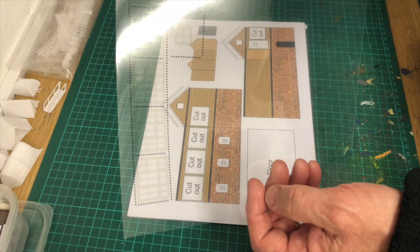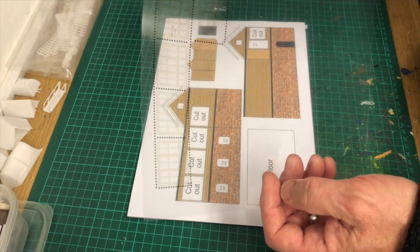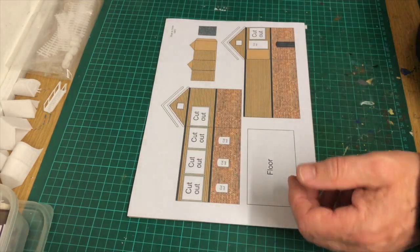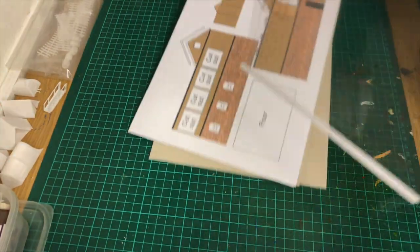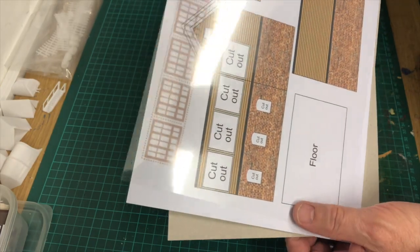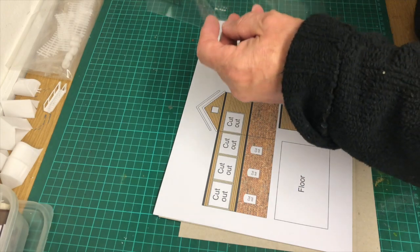As you can see, I printed out the windows on this, but they're not very bright. I picked the wrong colour really there with the windows, so I did darken them slightly and they've come out a little bit better. So that's a little bit better. That wasn't the first mistake I made, that's for sure.